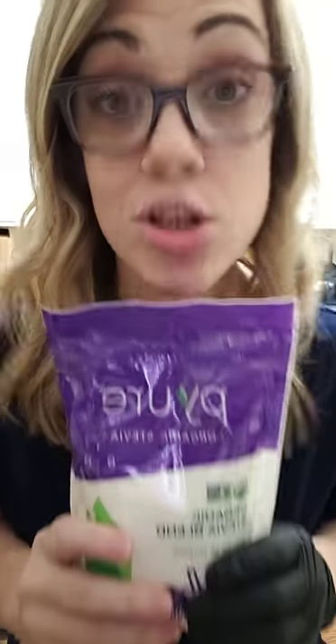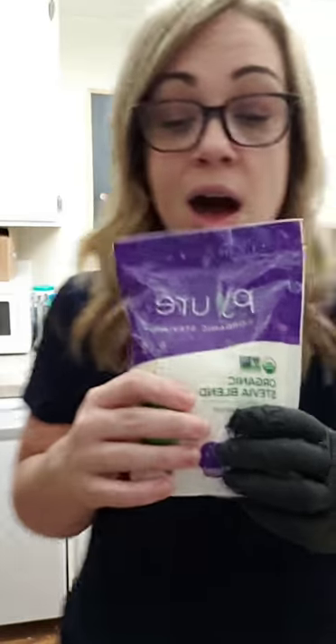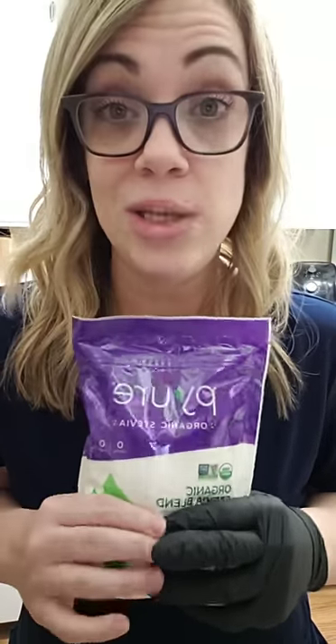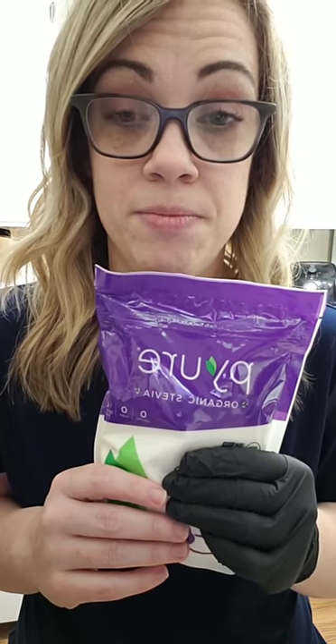The other item I use a lot is Pure — also at Walmart, I think it's six or seven dollars. This is the only sugar substitute I like. If you don't like cooling effects, there's xylitol, but it's not pet friendly, so I don't keep it in my house.